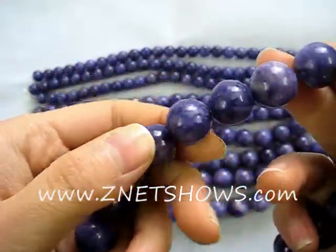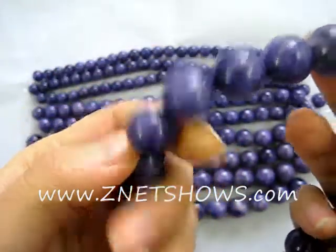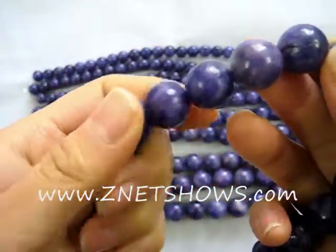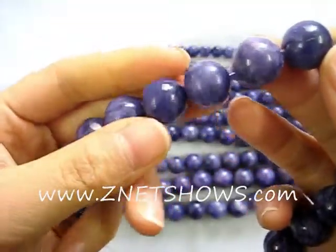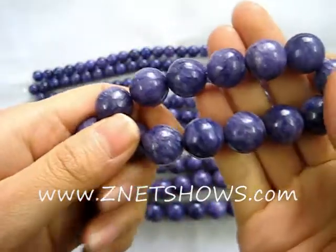For those of you that know what Russian charoite looks like, we've created something very similar but extremely cheap. These are vacuum dyed red charoite colored beads.